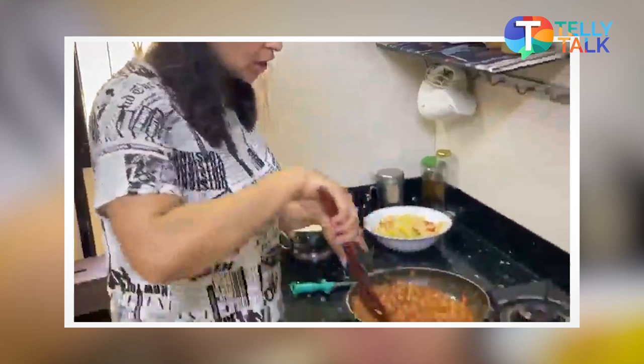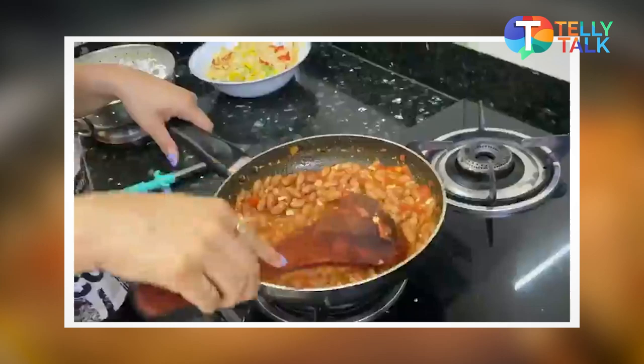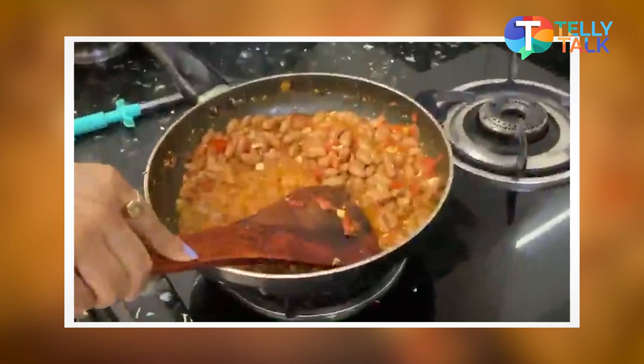You can see that first of all I have added garlic and chili flakes. After that, I have added a chopped tomato.